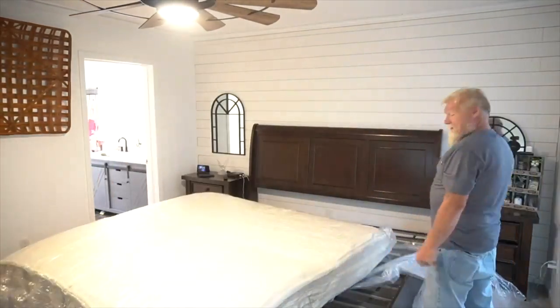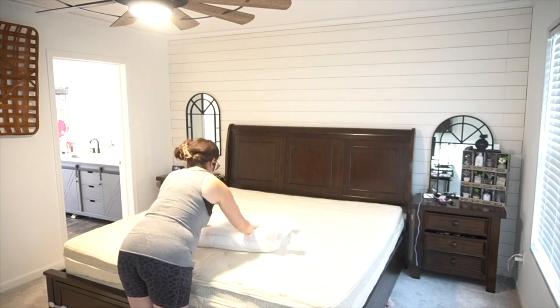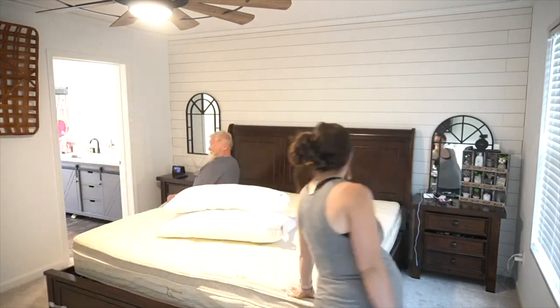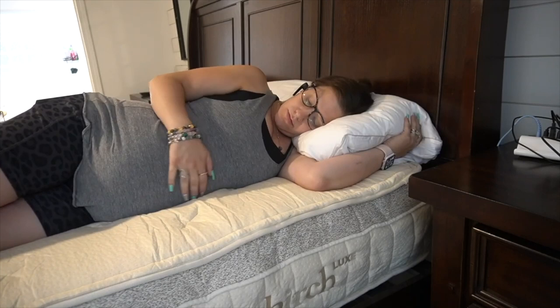We've had this mattress for quite some time now, and I'm happy to report that the second I hit my pillow I am out like a light and sleep all night long. It was super easy to set up — it literally unfolded in two seconds, only took about five minutes, and the mattress came straight to my door so I didn't have to deal with pushy mattress salespeople. The pillows that come with it are made from recycled plastic bottles and are really breathable and comfortable — that's the one I sleep with every single night.